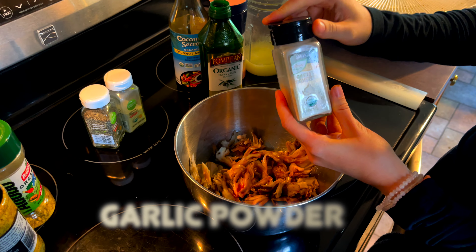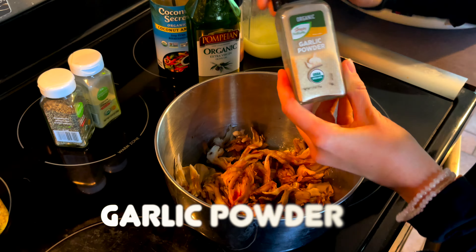Then you're going to add some garlic powder — and if you're like me, you know there's no such thing as too much garlic. Up next, onion powder, of course, followed by some black pepper. Then you're going to want to add your favorite all-purpose seasoning. As you can see in the video, our all-purpose seasoning is a little clumpy, but that's okay — it'll all break down.